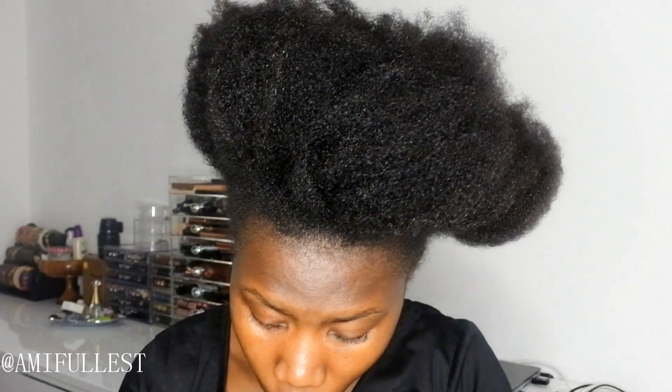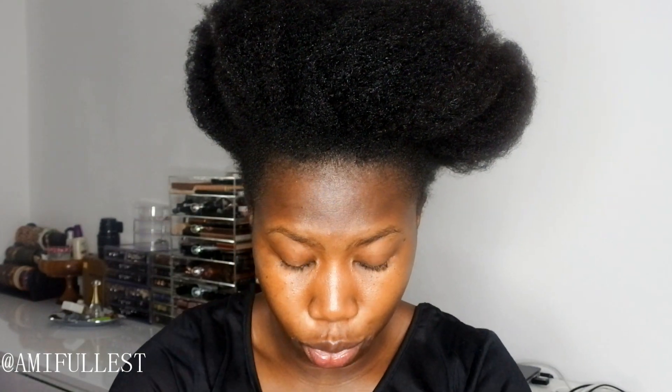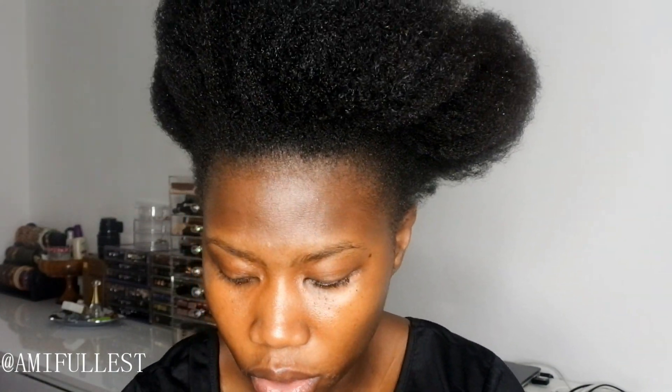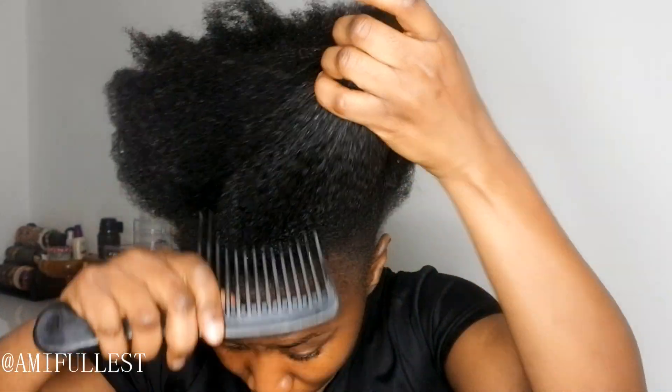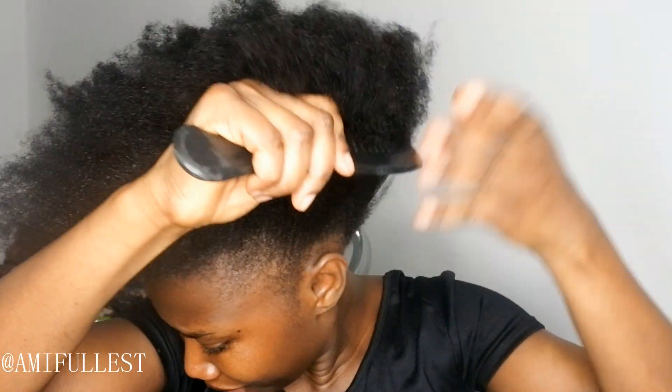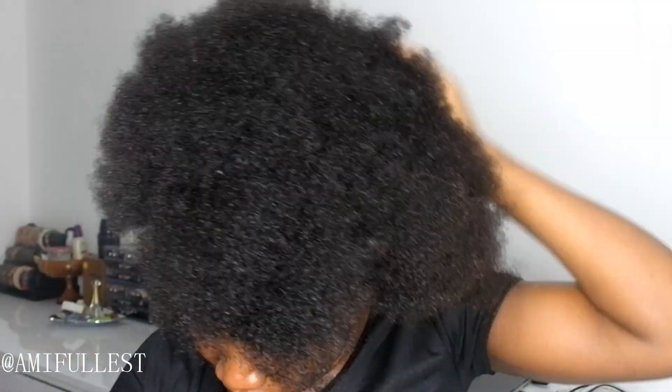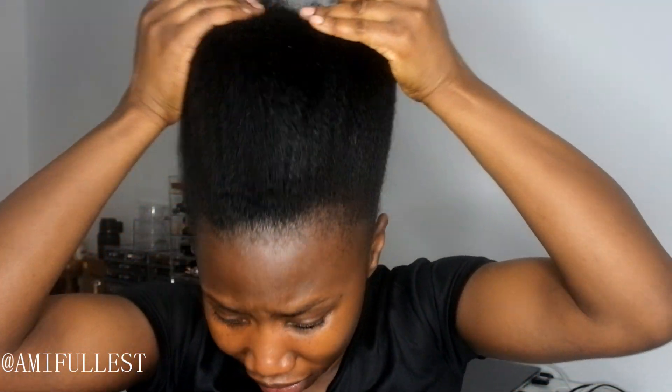This is what my hair looks like — it's still pretty wet, no products in it yet, just washed. I'm going to comb through it; I've already detangled. My hair is not fully dry, it's a little bit damp, and I like it that way. It's easier to manipulate when the hair is damp.